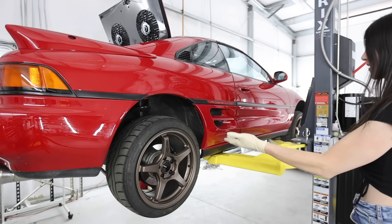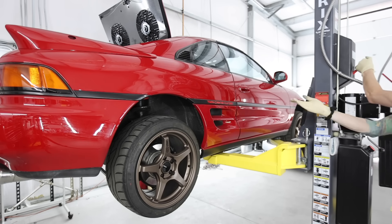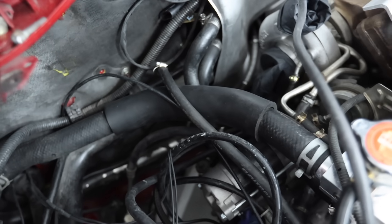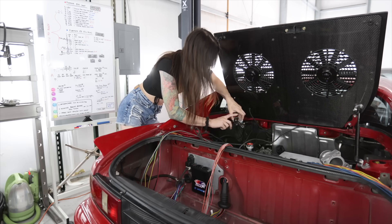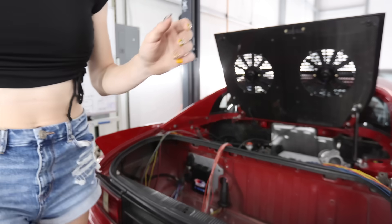It makes me nervous putting this on the lift, just because it's not meant for mid-engine cars — the weight distribution is so weird. So this little piece right here is going to be the new home for my MAP sensor. I need to trace these onto that new bracket as a template.